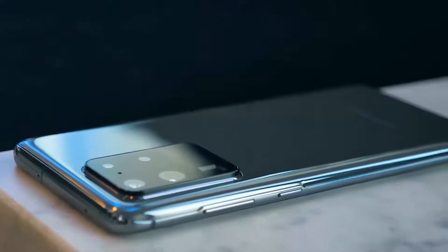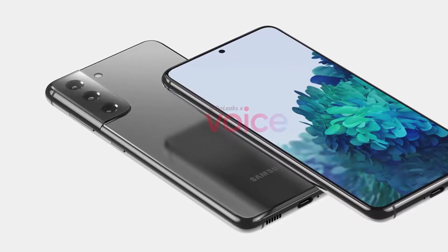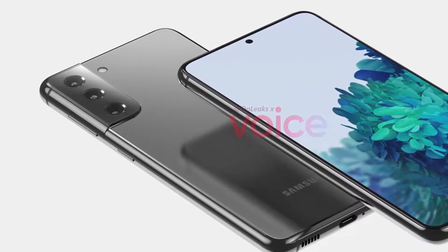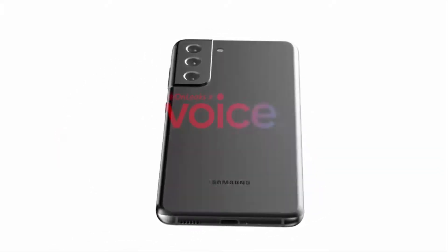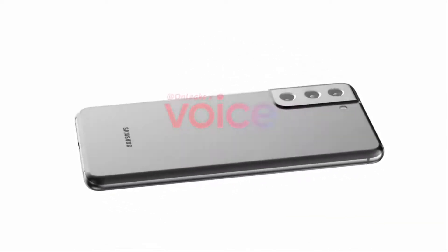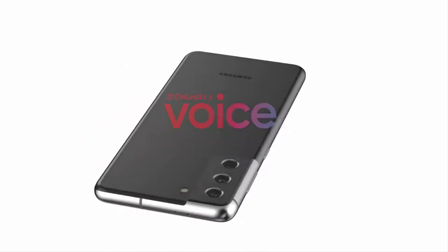Samsung has made more than a few major changes to the rear camera array in recent generations, but the company still isn't satisfied, as the Galaxy S21 appears to feature another drastic camera redesign. As you can see in this video, the camera housing appears to extend to the metal frame. It is still reminiscent of the camera on the S20 but doesn't stand out quite as much as the S20's standalone housing.